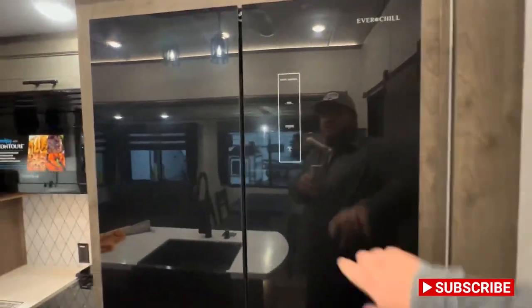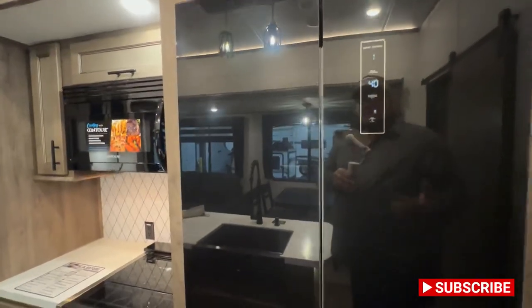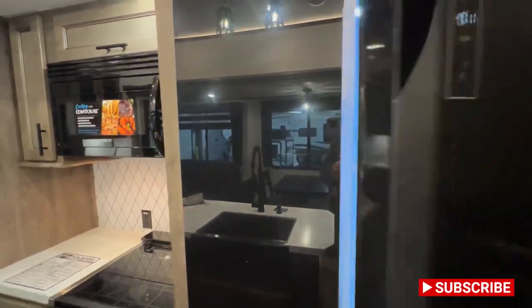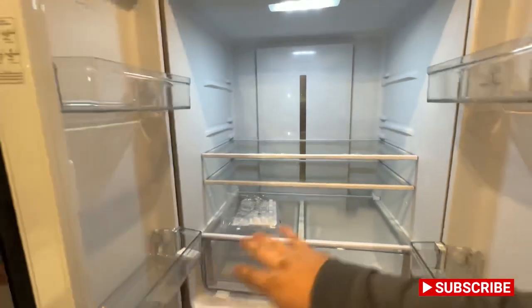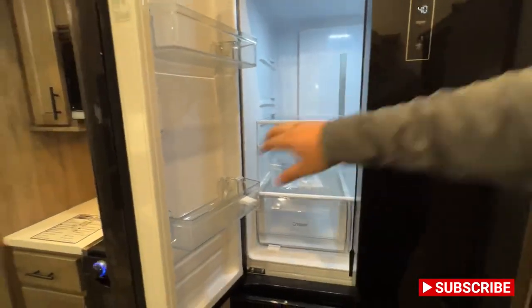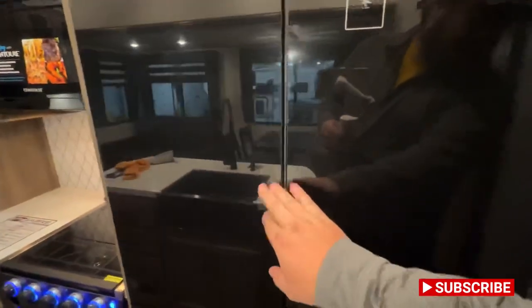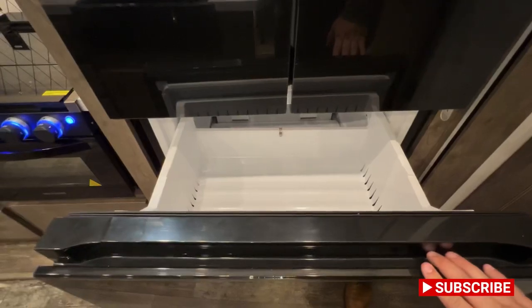You've got this really nice Evertrail residential refrigerator. It's one of those fancy ones where you click there and you can control the temperature. It's just something nice to have — plenty of space, as you can see. Plenty of room for a week-long trip, no problemo. One thing that I do like as well is you have the ability for two different freezer drawers, so I think that's pretty neat.